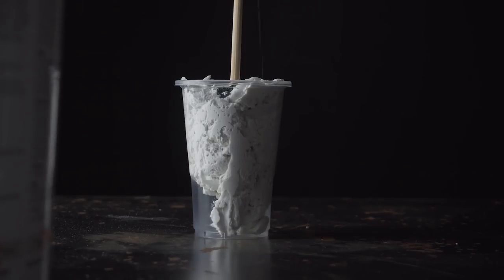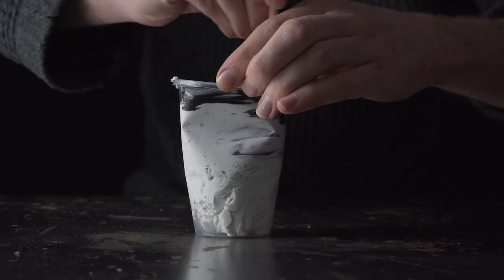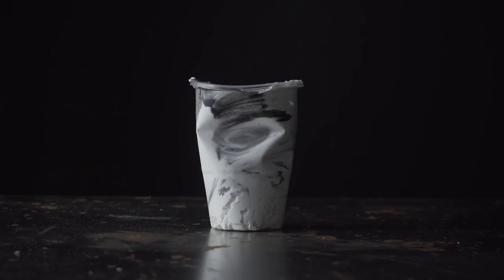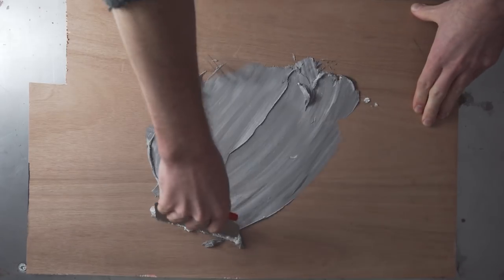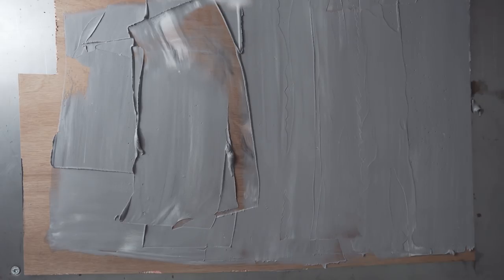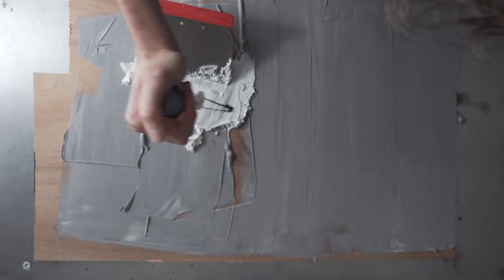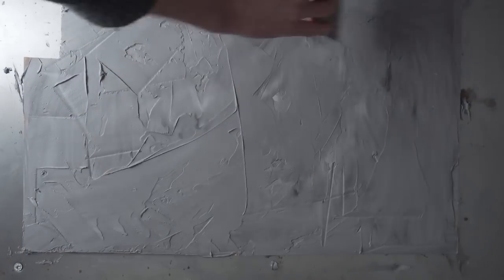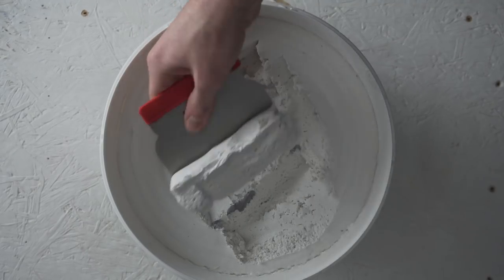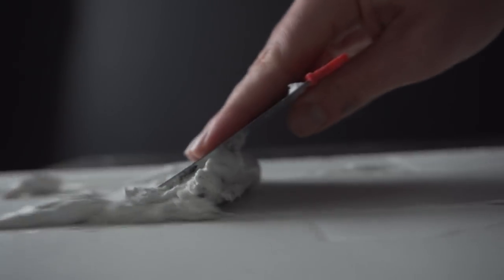If you want it to be grey, it stands to reason that you'll add black paint to the white filler. But don't bother mixing well. This is where the spreader comes in — be uneven, it'll add to the effect. For a pure white one, leave the filler unchanged and apply in the same manner.